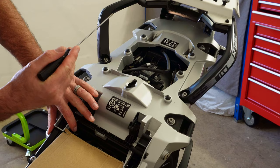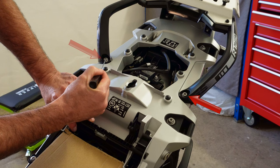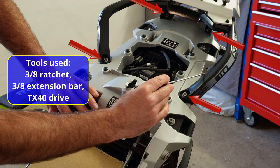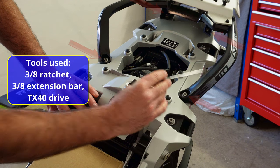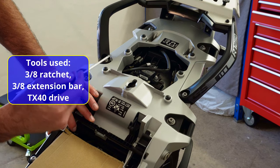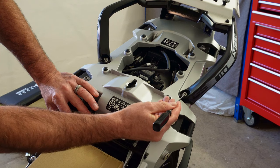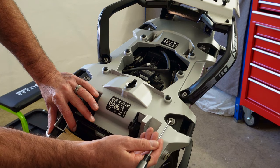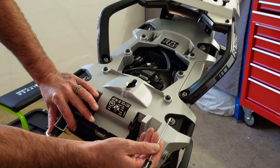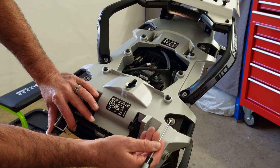Now we can clearly see all eight bolts to remove. First, remove the rack — it's held on with four TX40 bolts. Bear in mind the first time you take these bolts out they'll be quite tight, because they're loctited in place. I'll explain what we do during reassembly, but let's remove it — I'll speed this next section up.